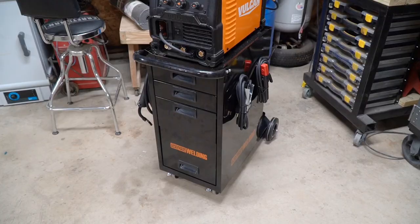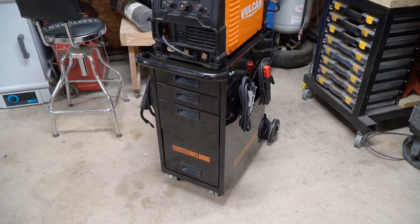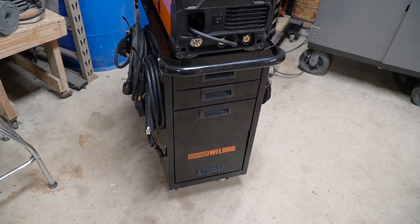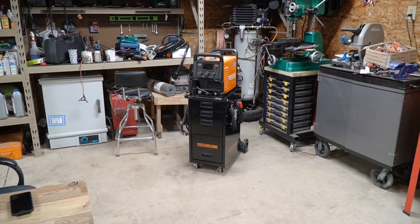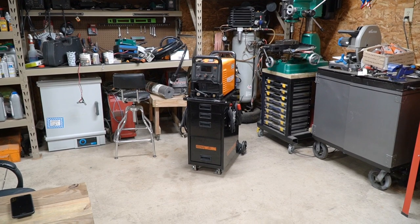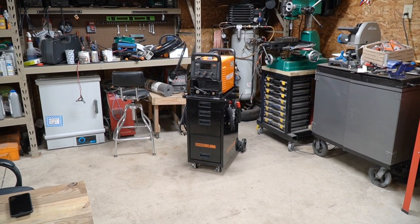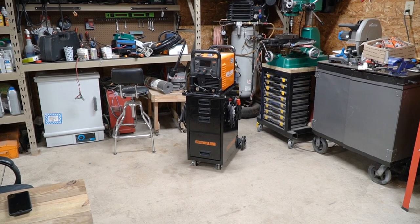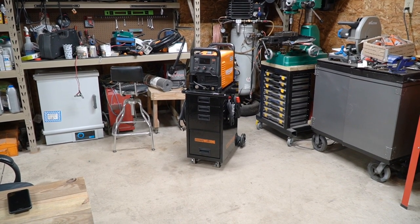I leave you with all of that information hoping it helps you decide if this is the cart for you. I do believe it is a good bang for the buck and I think it's really well built. My videos are normally build-it-yourself oriented — I do a lot of stuff myself and like to video it and show you how I build things, so if you like these types of videos please like and subscribe.